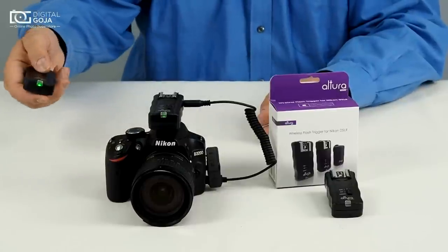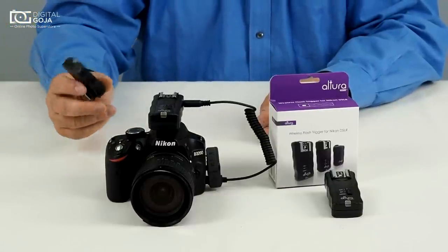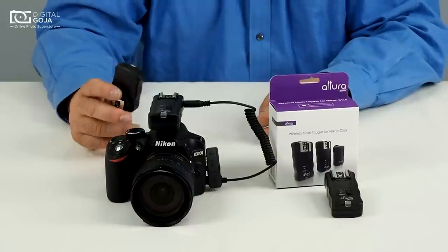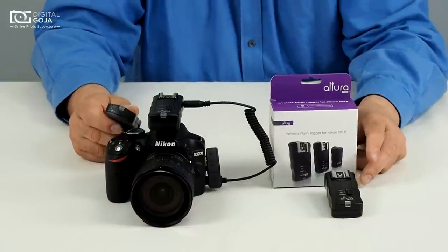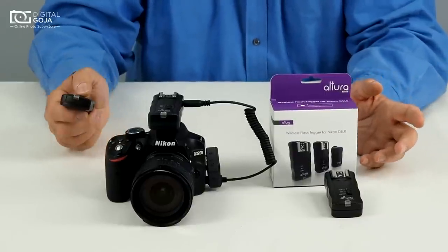As long as you hold this down you can do so. You can work at a great distance because this is creating a radio frequency, so you can literally be hundreds of feet away and still fire off your camera.